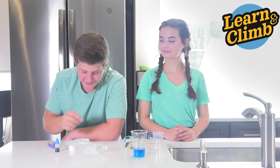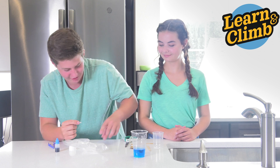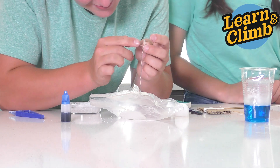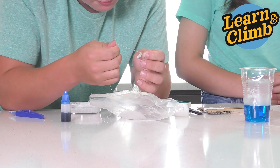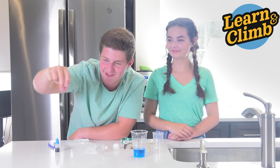Now take your starter seed crystals and pull a nice large crystal from it. You're going to tie that to your thread. Your crystal is tied to your string.